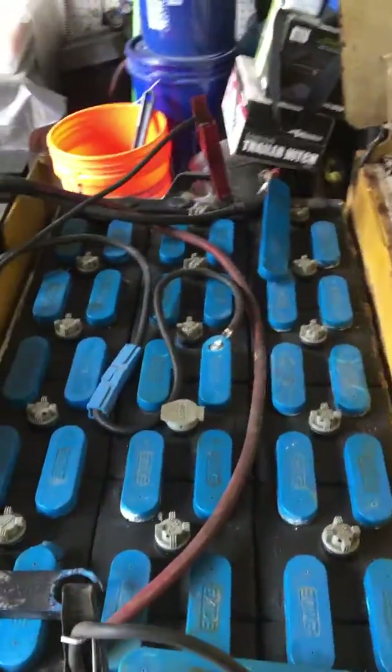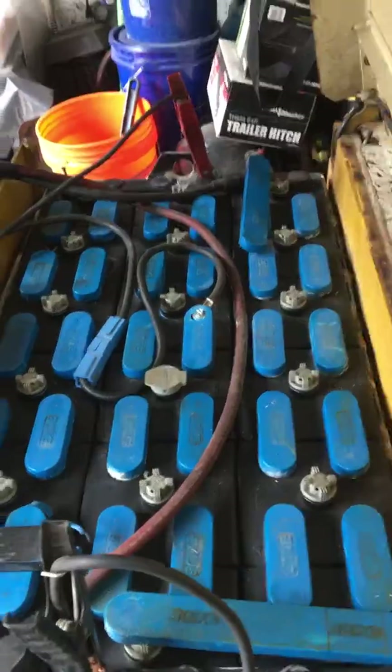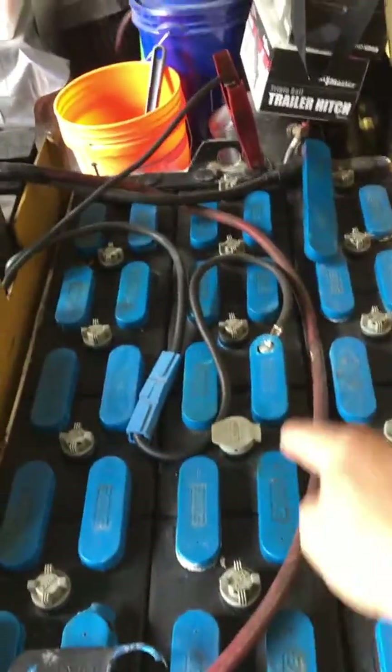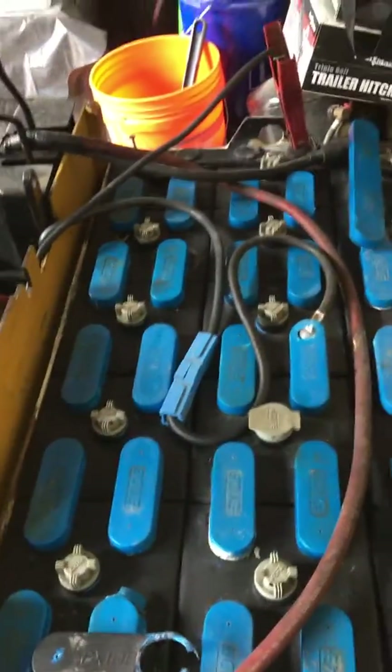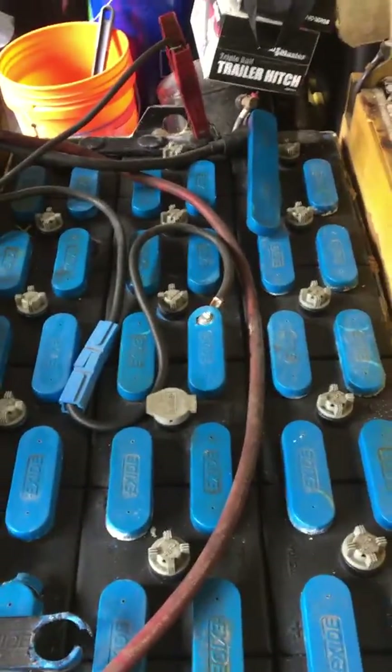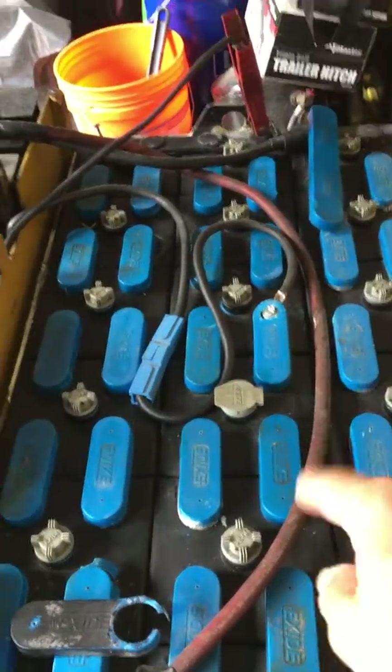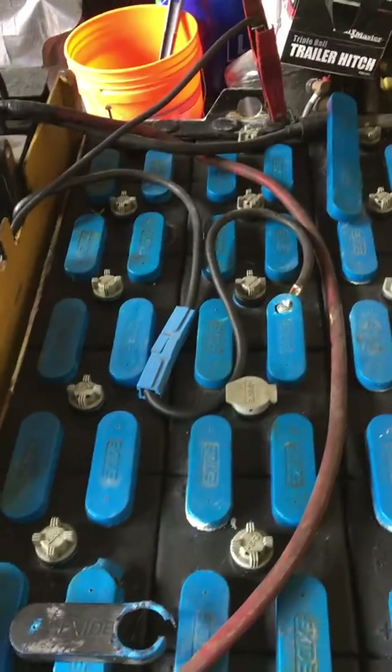This is a demo of how forklift charging in 12 volts actually works. You have your charger, and each set goes across — in this particular case, I don't know how it is on your forklift, but each pack, a single pack, goes across the line at 12 volts.